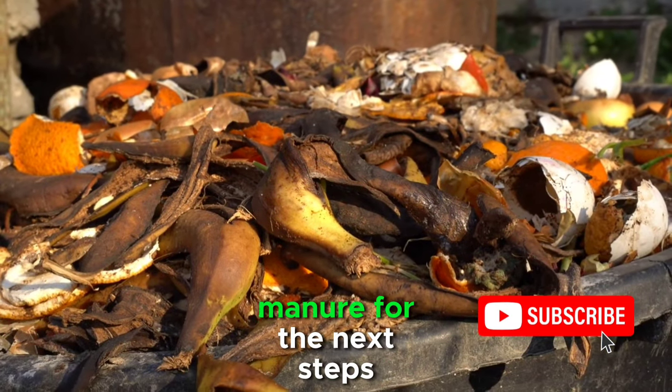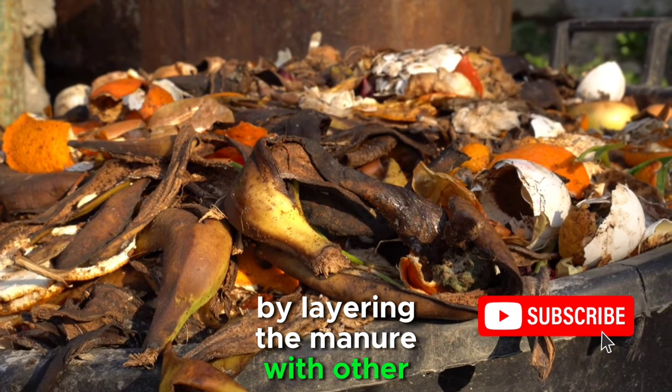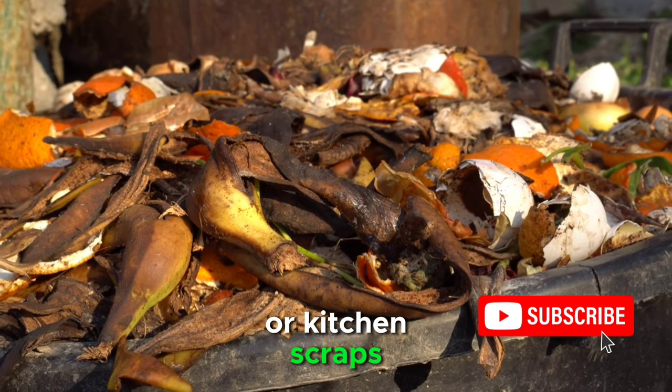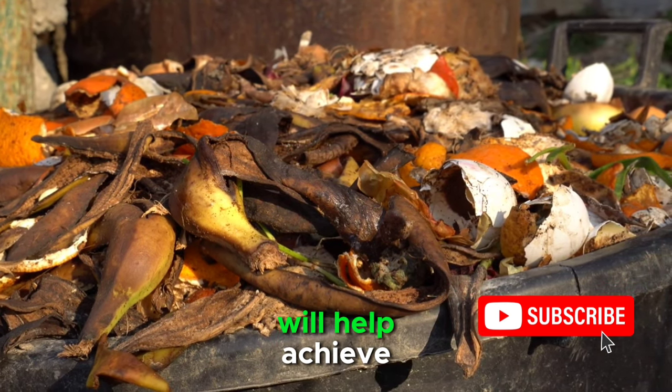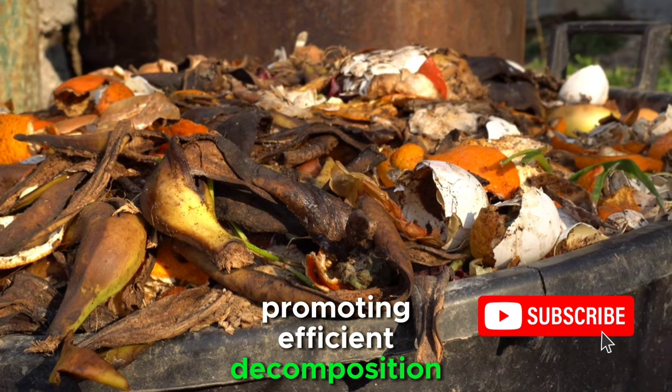To prepare the collected manure for the next steps, create a compost pile by layering the manure with other organic materials such as leaves, grass clippings, or kitchen scraps. This balanced mixture will help achieve the optimal carbon-to-nitrogen ratio, promoting efficient decomposition.